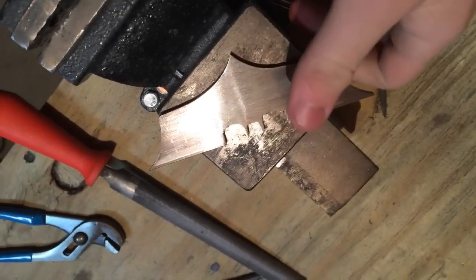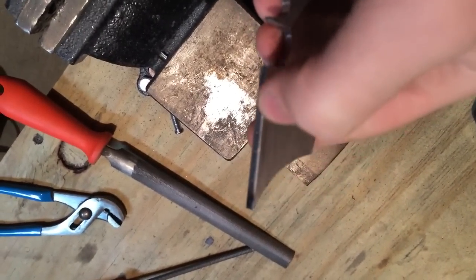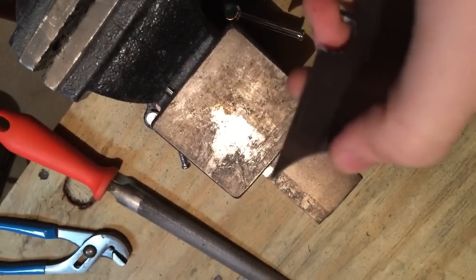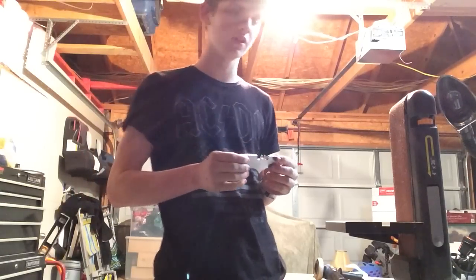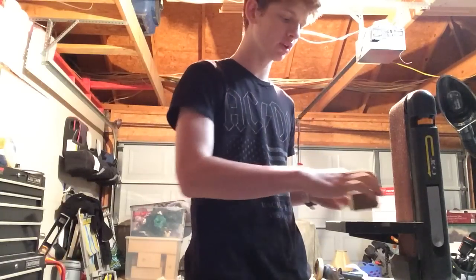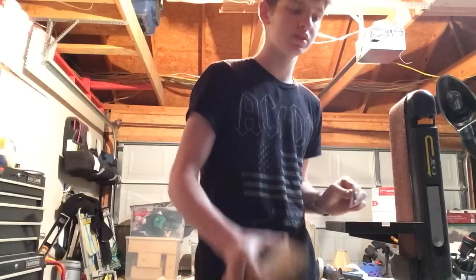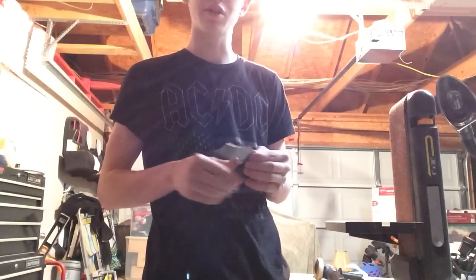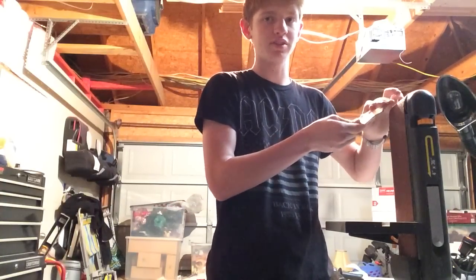Now this thing is really starting to look like a batarang. This would be an appropriate time to bevel the edges — that means putting a slant in the metal to make it go to a sharp point. I'm only going to be beveling the straight edge and this curved edge right here. I'll be using my belt sander to do most of the grinding. To get the bevels on the straight edge, I have a jig — just a piece of wood with a bolt through it — to get my angle started. Once the angle is established, I'm going to free-hand it until it reaches the center line on the edge. To do the curved edge, I'm going to use the wheel on top to gradually get it down to the center line.